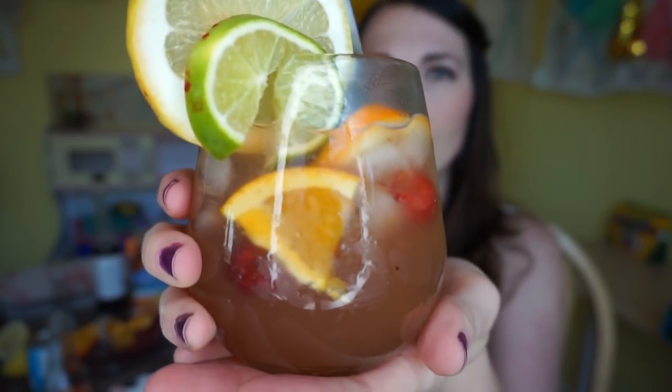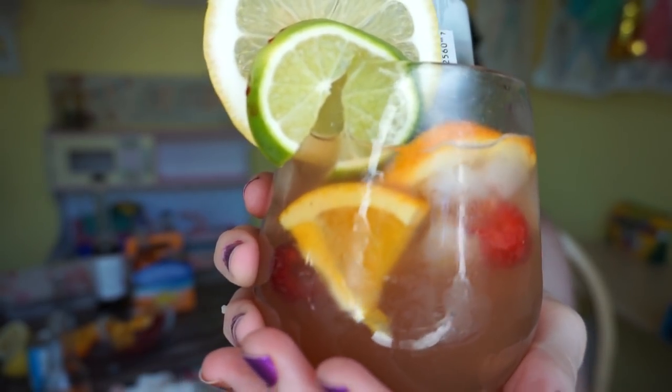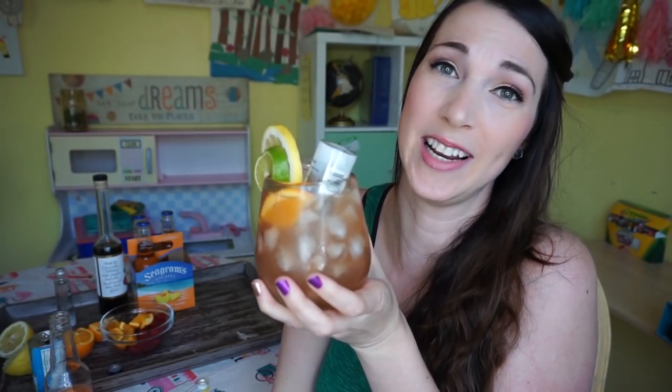That's delicious! Tipsy Bartender, you've done it again. This tastes fantastic — my summer just got 20 times better. This drink is everything you need to make your summer successful. You know, if you think the kids have been home too long... not after a couple of these.